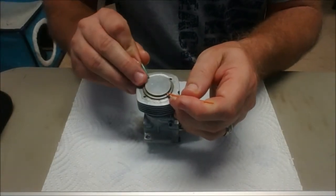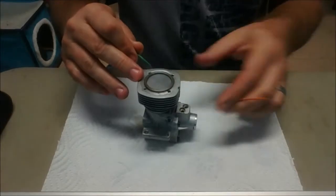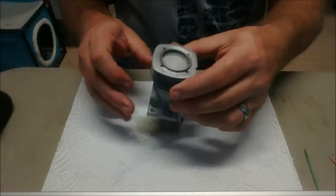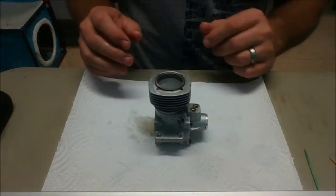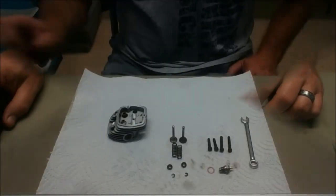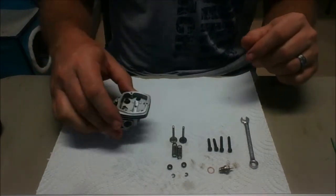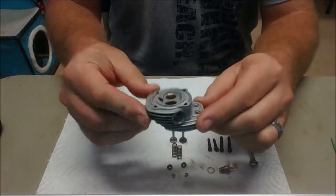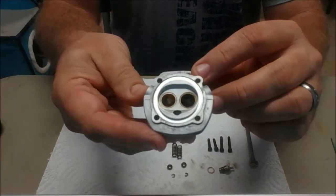I'm just going to use these toothpicks to push that ring into the piston — and you can see if you push it in there, it just kind of drops right into place. I can pretty much leave this as it is now and not mess with it too much more. I can go ahead and actually put the head back on once I get the valve installed. I've got the parts of my head here that I've cleaned up, and they're basically ready for reassembly — looks pretty much brand new.